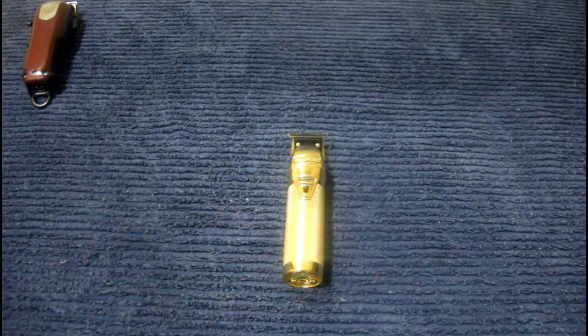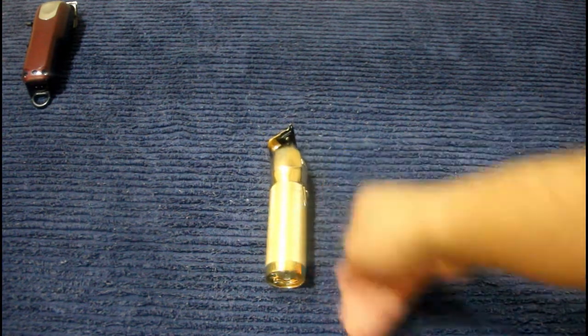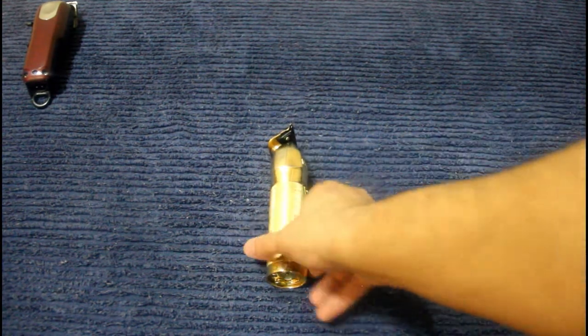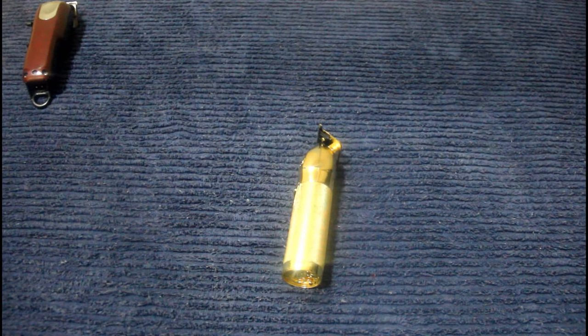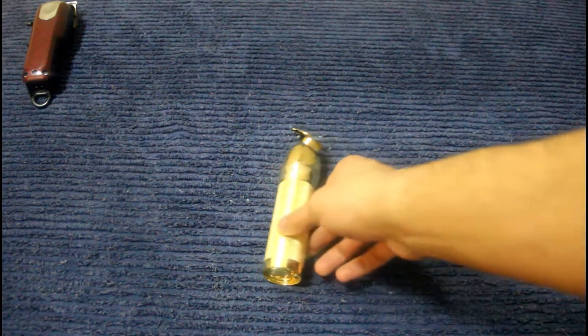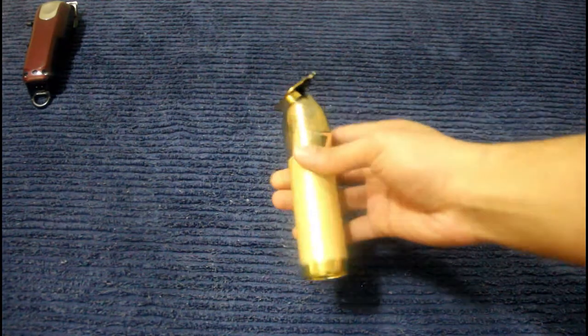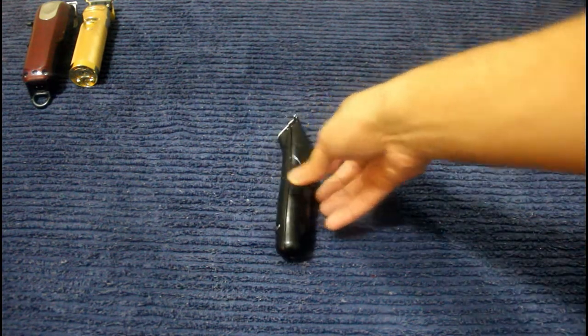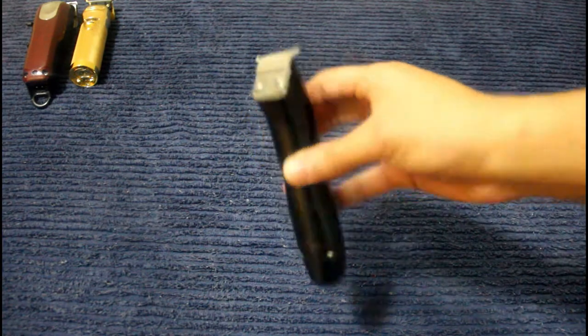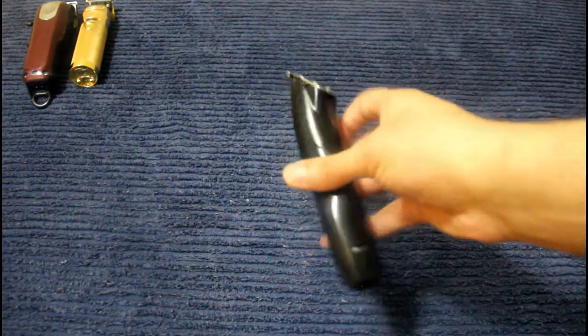Next we have the Babyliss trimmer — these are hitters. I want to have the full Babyliss line. This is the Skeleton, the Babyliss Skeleton Pro FX trimmer. These are my hitters. These are the Slimline Pros — given to me by my friend Brian from my past job, shout out to him. These are softer than my Babyliss FX, so I use these on kids and seniors, and they're smaller so I can get into certain places easier.